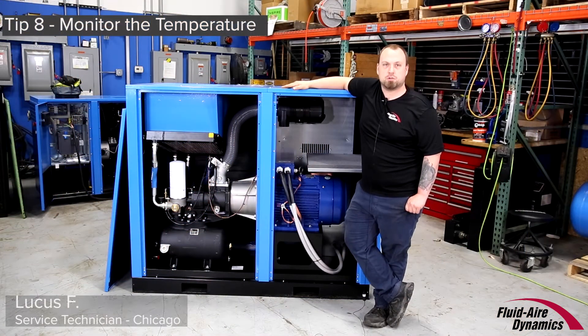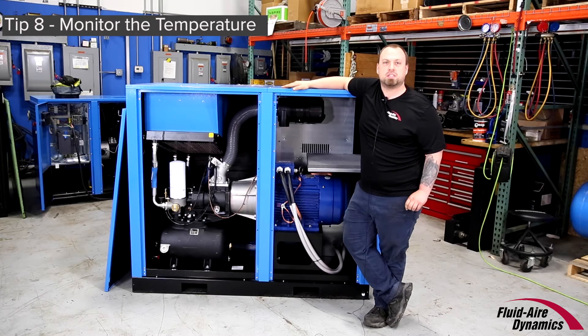Make sure to monitor the temperature of your compressor. Your manufacturer will specify the acceptable operating range. Excessive heat can cause unnecessary wear and shorten your compressor's life. To prevent overheating, your compressor may have a built-in safety shutdown system.